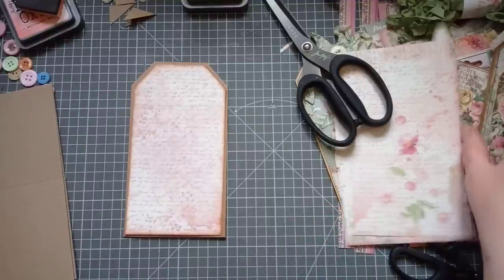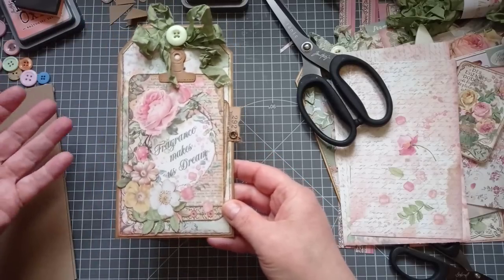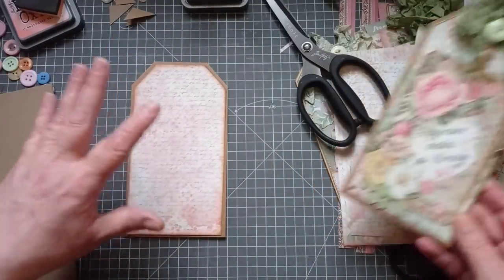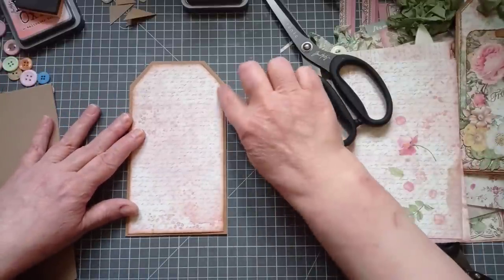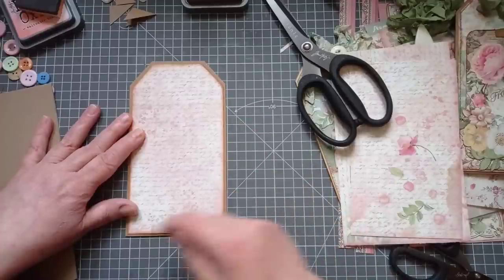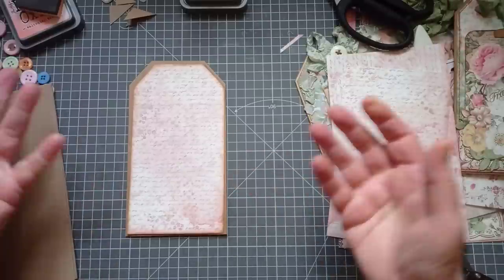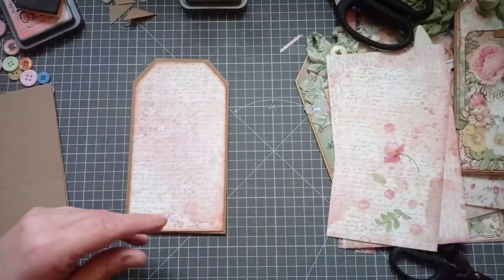If you look at this one I made, I sewed around the edge. So if you've got a sewing machine, great - if you haven't, don't sew. On this one I'm not going to sew. If you have the time or the inclination, you could go around with a black fine liner and put your stitching lines in. That's something I'm like - if I'm going to do that I'll sew, because I've got the sewing machine. If not, I'll just leave it. So I'm going to leave that like that.